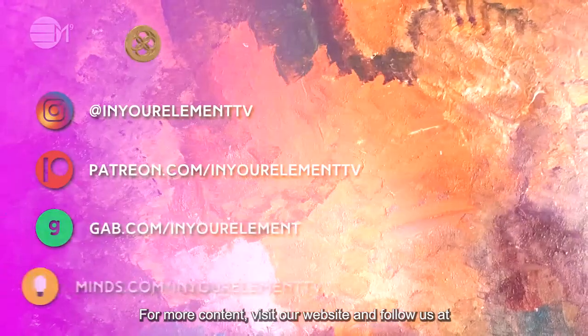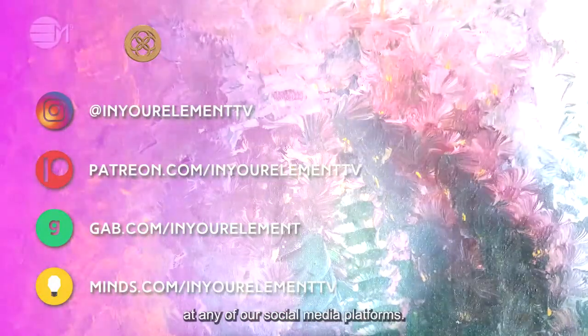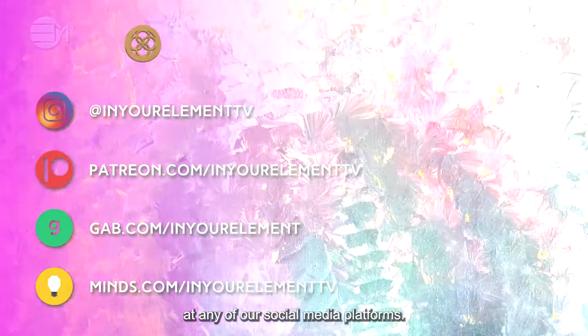For more content, visit our website and follow us at any of our social media platforms.